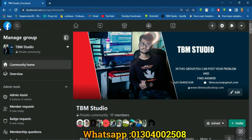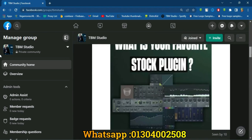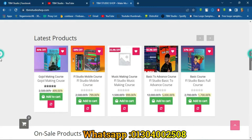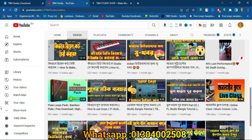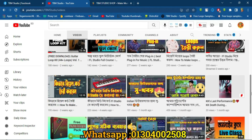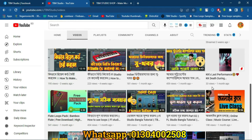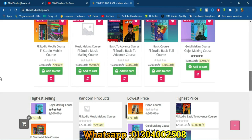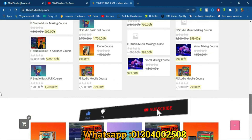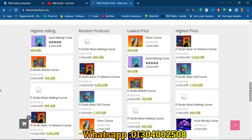As we can see the Facebook group TVM Studio — we can see the link in the description and share the link in this video. I am going to visit my channel. If you want to visit my channel, my website is www.tbmstudiosop.com. There are also a lot of courses and offers available. I'll see you in the next video. If you want to, subscribe to the channel.